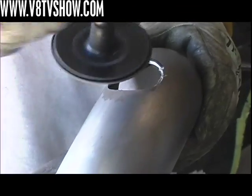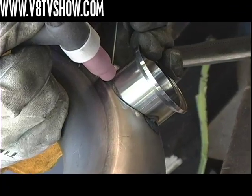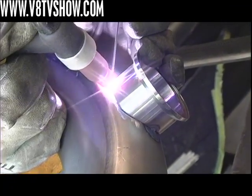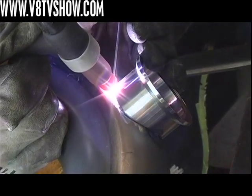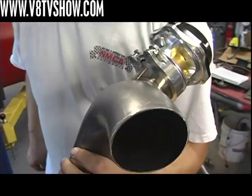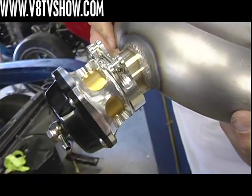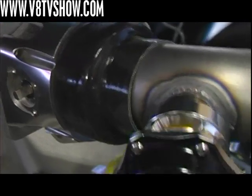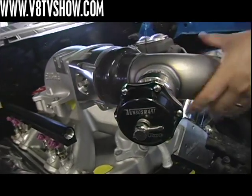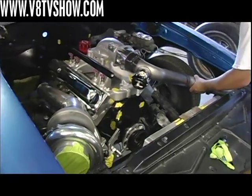So rather than have that happen, we have a blow-off valve that will know as soon as that throttle closes. It's got a little vacuum line that senses an increase in pressure, and it will purge off the extra boost so that the turbo stays spooled up, so that when you open the throttle again, you've got immediate boost coming back in. That's another trick piece from TurboSmart — they sell those in a variety of different sizes and pressures to match your particular application.